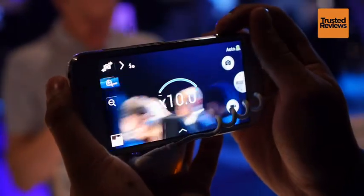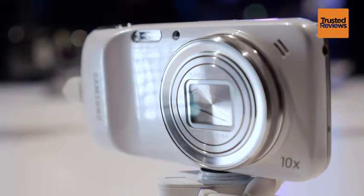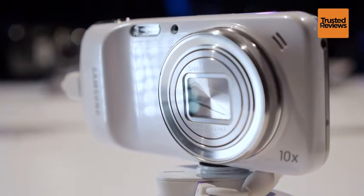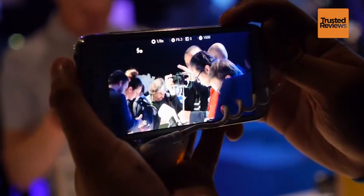Quite the showpiece, it has 25 smart modes and optical image stabilisation. The lens isn't massively fast, but its high quality optical zoom finally allows your smartphone to replace your designated compact camera.